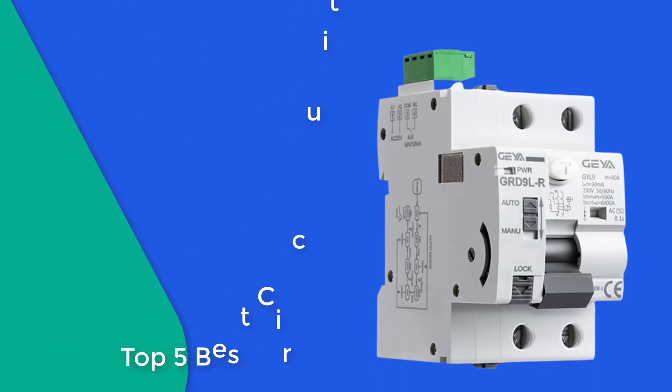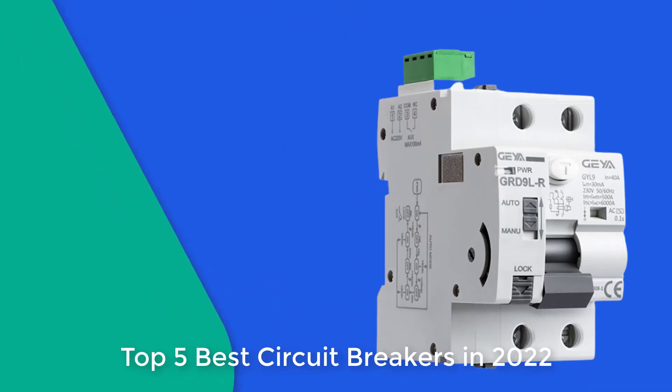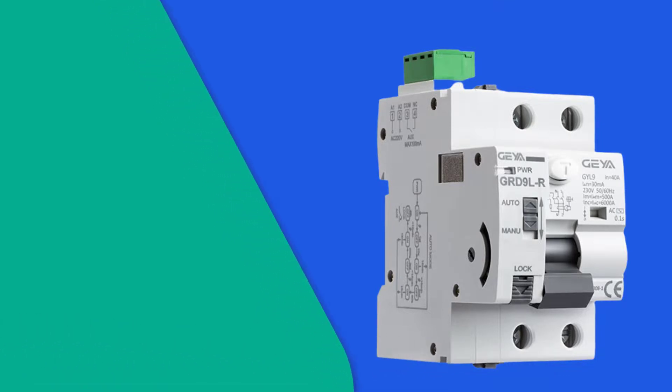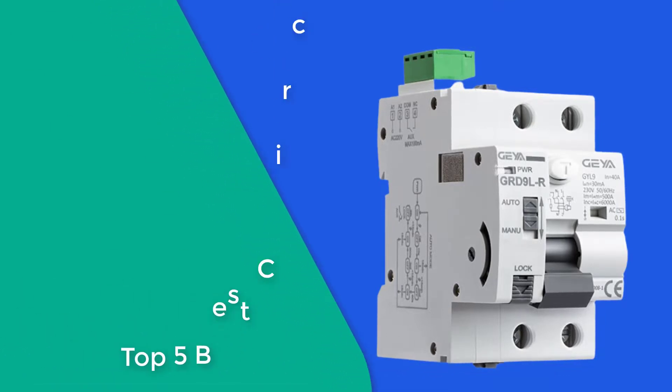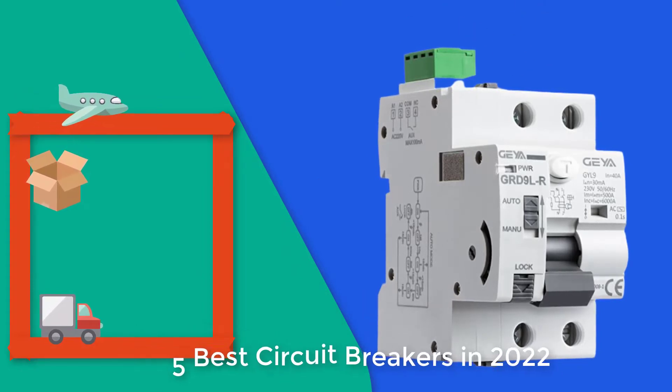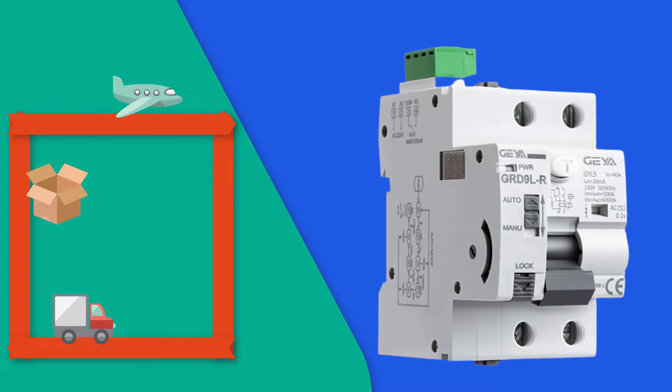Hello friend, are you looking for the best circuit breakers? Please note this item's circuit breakers have been upgraded. If you received new circuit breakers, then you are in the right place. In this video, you are going to review the top 5 best circuit breakers in 2022 on the market.